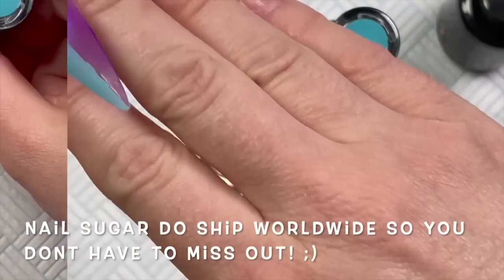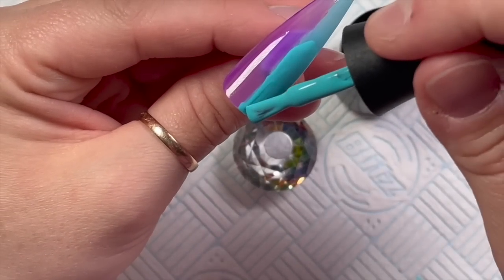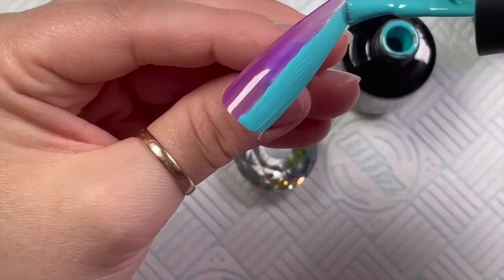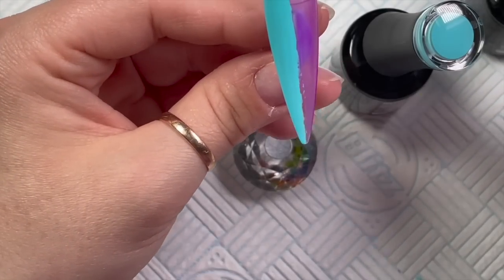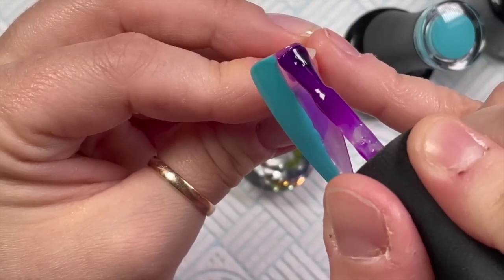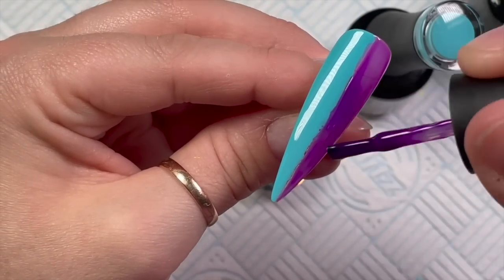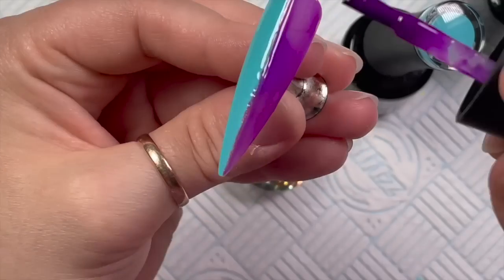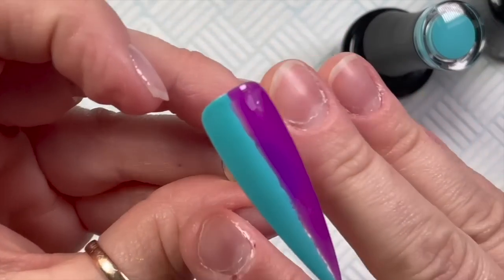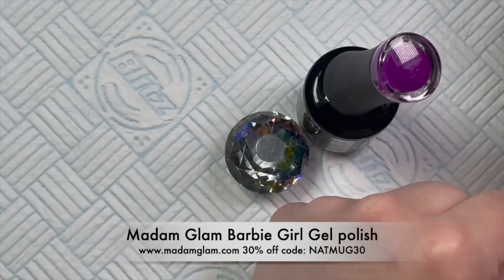The Madame Glam gel polishes cure in an LED lamp for 30 seconds, so each layer gets a 30-second cure. If you're using a UV lamp I think they need two minutes. I also have a 30% off code from Madame Glam — it's NAPMUG30 — and if you want, you can become a VIP member.